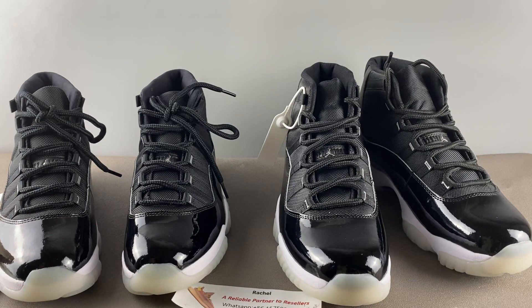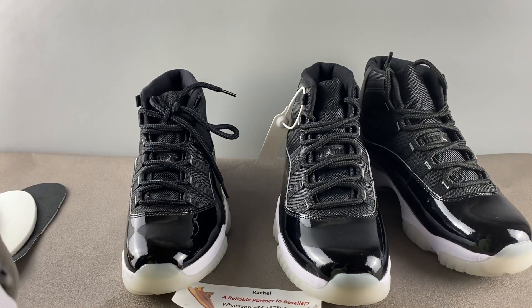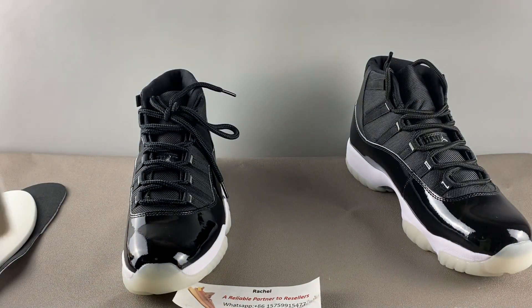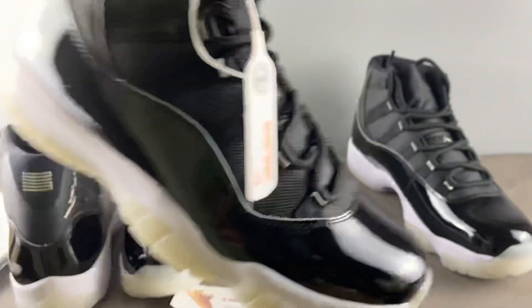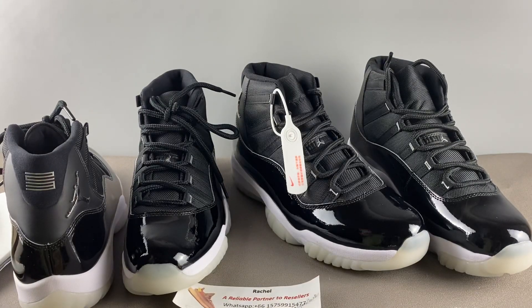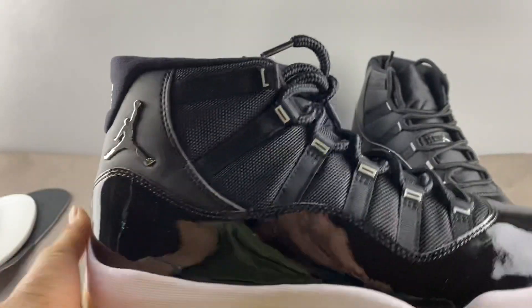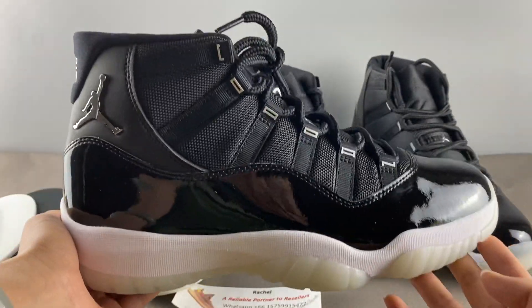For the rest, there's no big difference aside from some manufacturing advantages for the real pair. Overall, for a final review of the real pair — I think they are really nice.